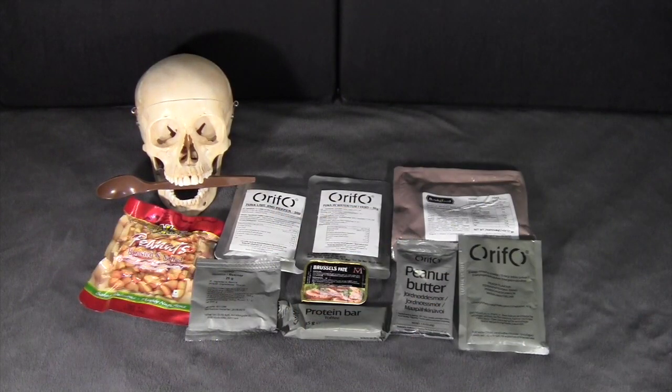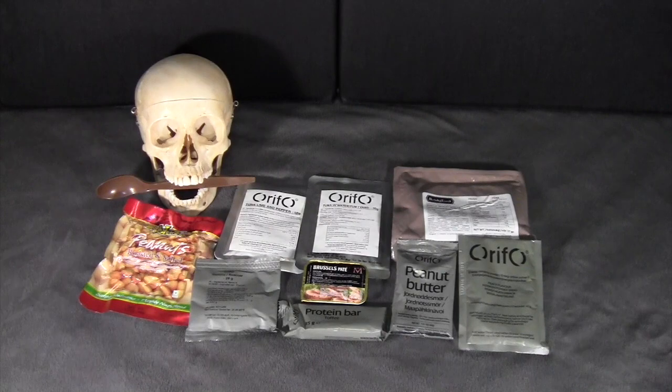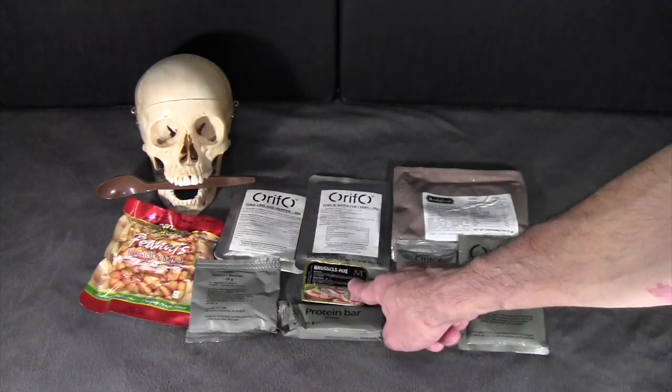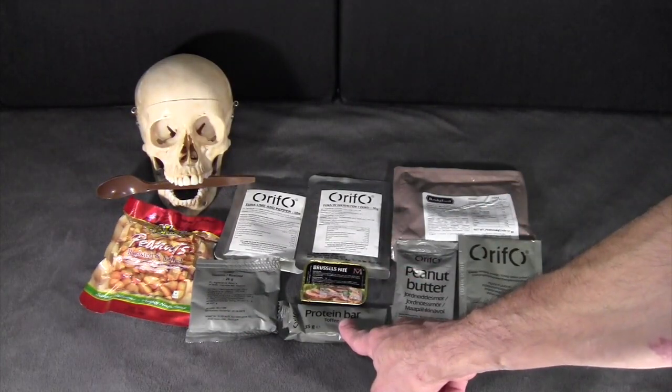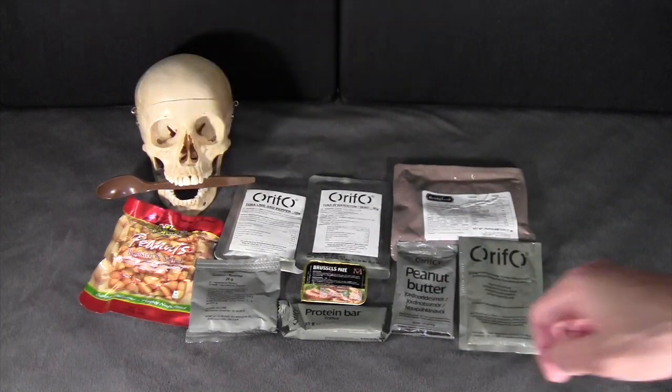For lunch I've chosen: two packages of tuna in two different flavors — lime and pepper, and plain tuna in water. Also peanuts, which are roasted and salted; a package of raisins; Brussels pate; a toffee flavored protein bar; peanut butter; whole wheat bread; and another energy drink — this one peach flavored.